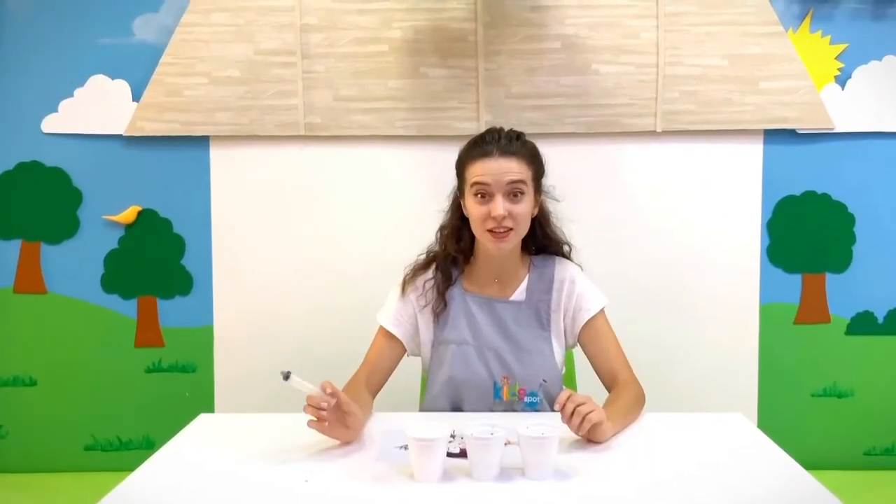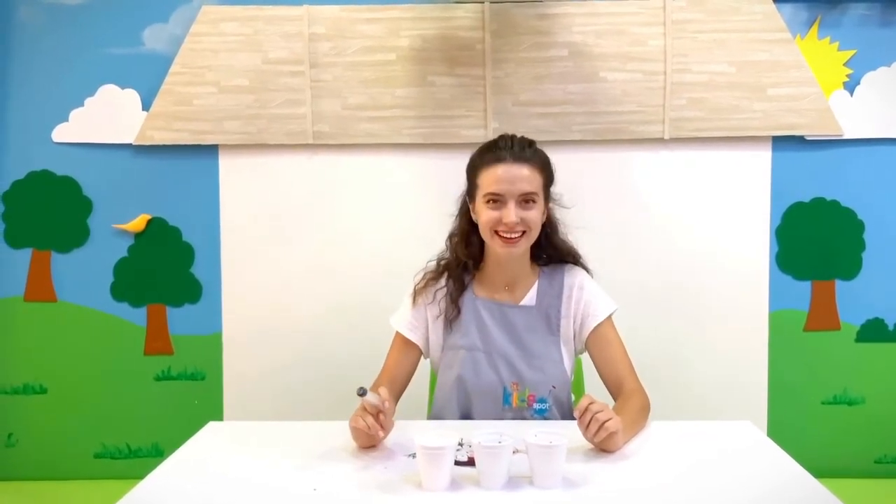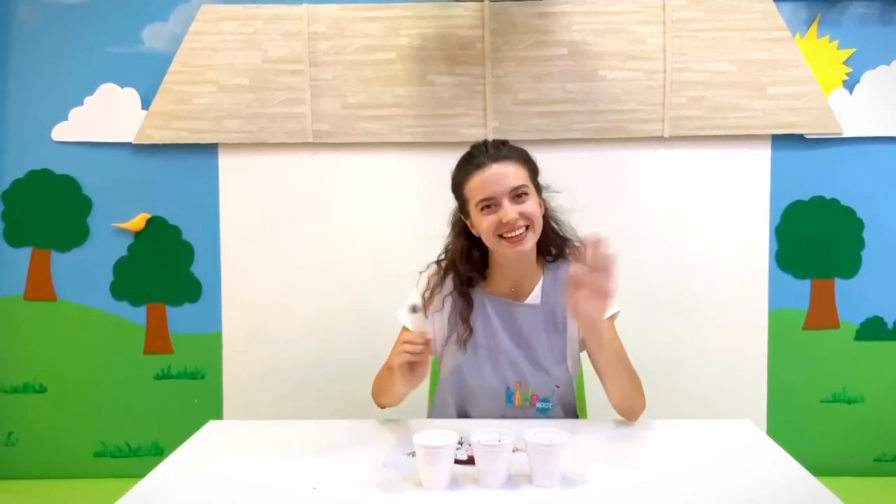Okay hippos, did you enjoy mixing the colors? Your monster is pretty cute, right? Don't forget to share your pictures and see you next time! Bye! Bye!